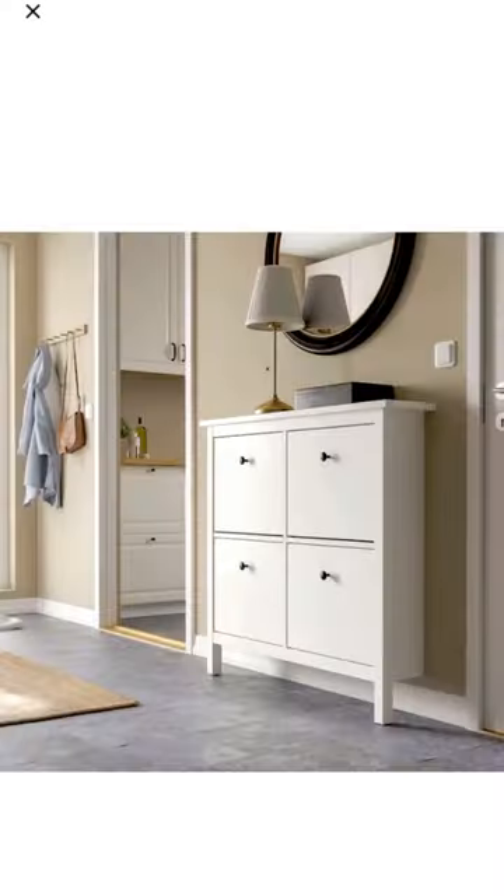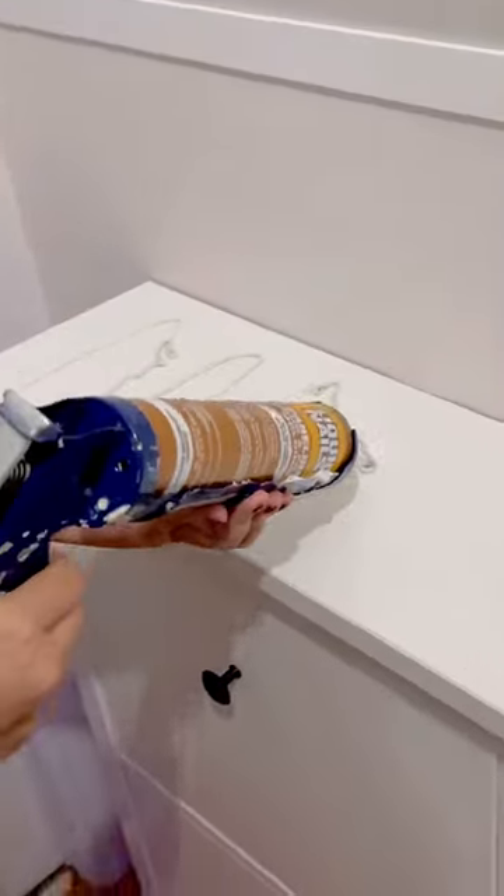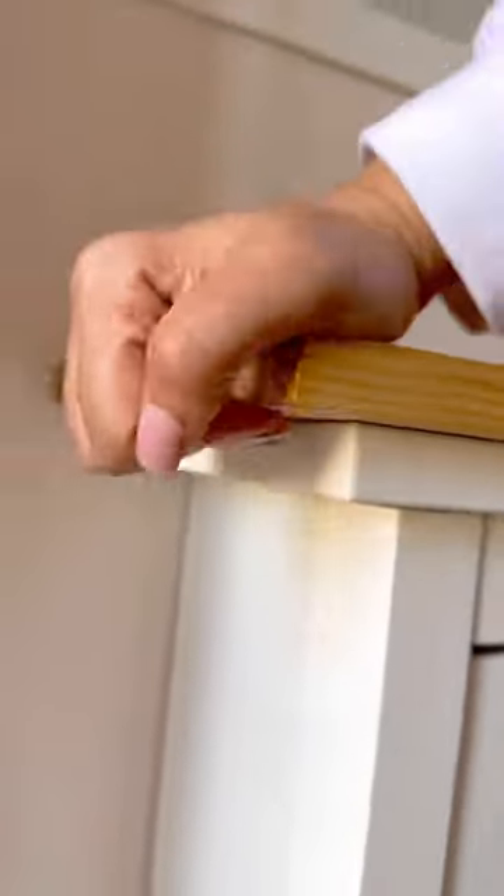Now comes the functional part — this Ikea shoe cabinet. I wanted to elevate the look of it, so I'm adding liquid nails to adhere a piece of pine wood on top, and this piece of wood is definitely stuck on there.